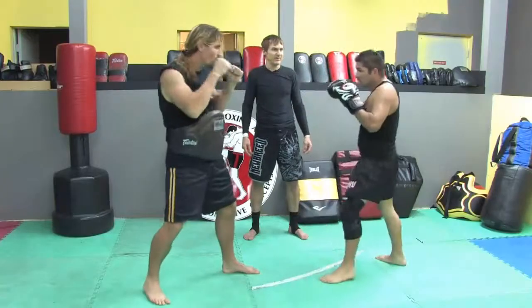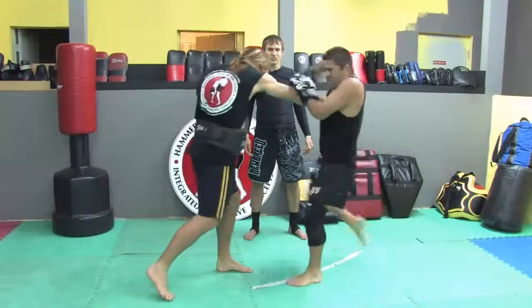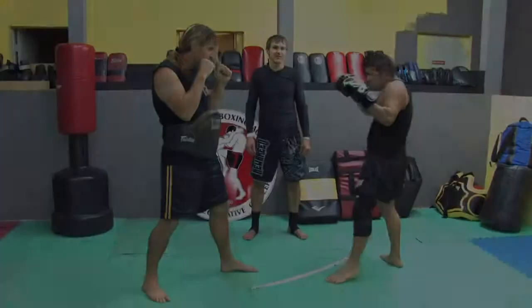Again, speed it up a bit. Come back, good stance. This is Larry Borden — you've been watching training for Thai Boxing.